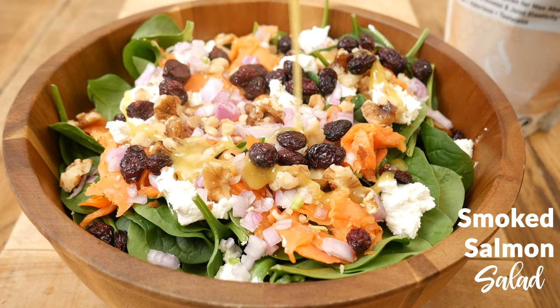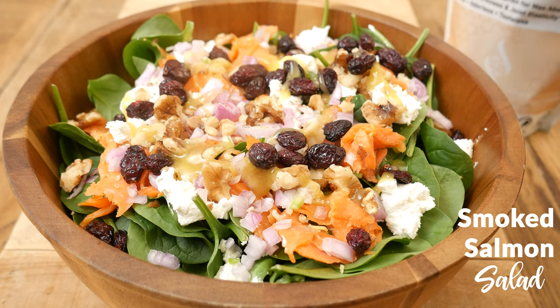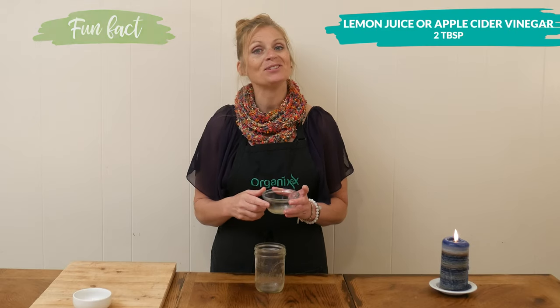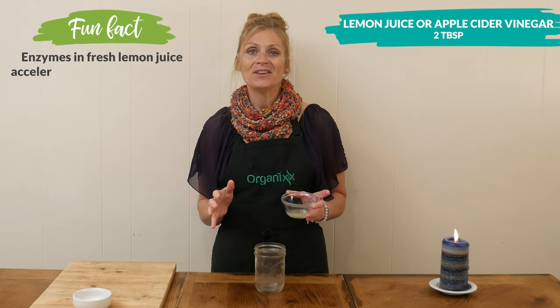Let's begin by making our lemon Dijon dressing. To a wide-mouth glass jar we're going to add in two tablespoons of either freshly squeezed lemon juice or apple cider vinegar.